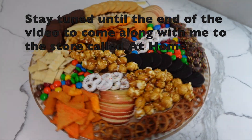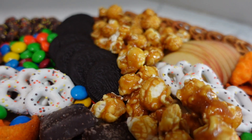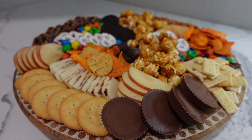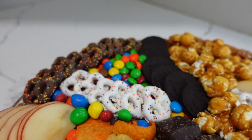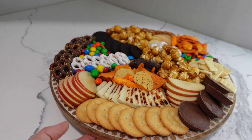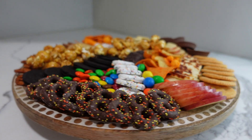Here's the finished result of this ultimate movie night charcuterie snack board. Let me know how you guys think it turned out — it was a lot of fun to make and definitely delicious to eat. Be sure to stay tuned to the end of the video to see where I got this charcuterie board and a sneak peek of my next one. Leave a comment letting me know your thoughts and if you have any tips, tricks, or suggestions, and let me know what charcuterie board themes you'd like to see next.